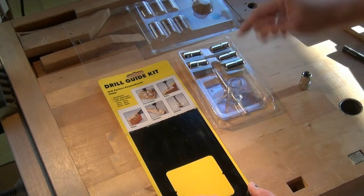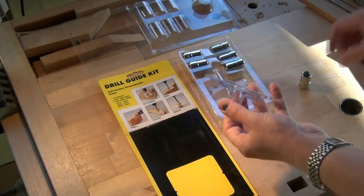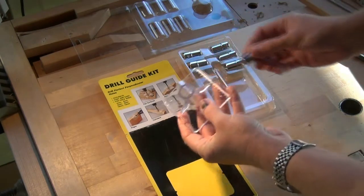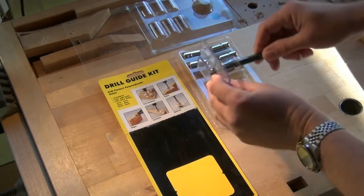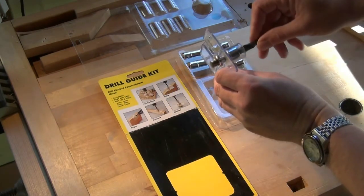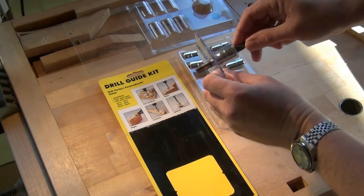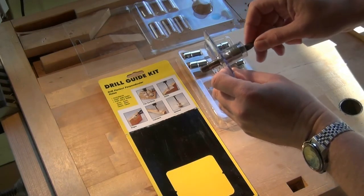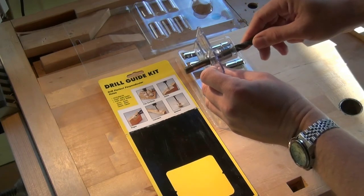The reason I don't like this system very much is mainly because the inserts have a very sloppy fit inside the actual base, so for all its claims of drilling perfect perpendicular holes, clearly it's not going to give you that.